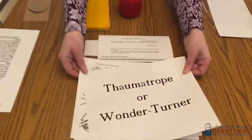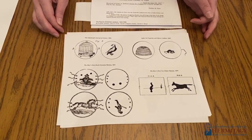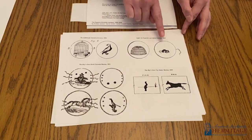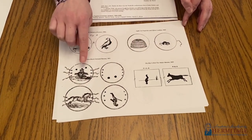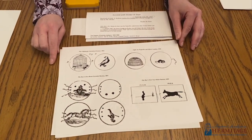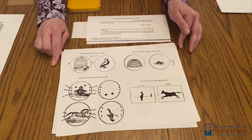With the thaumatrope toy there are two different images on either side of a small piece of cardboard. These are popular choices from books of the time: a bird in a cage, a mouse in a trap, a donkey and a rider, a horse and a rider, and a juggler with balls. You'll see that some of the images are upside down, as a reminder that because the toy turns, you'll need to make sure the images are upside down to each other when you create it.